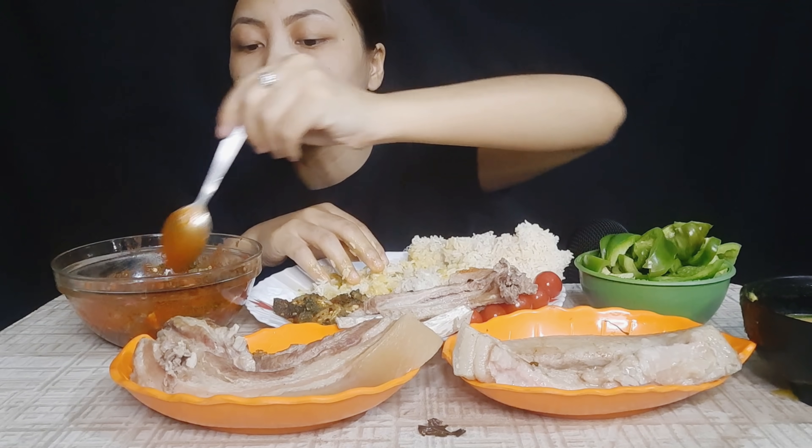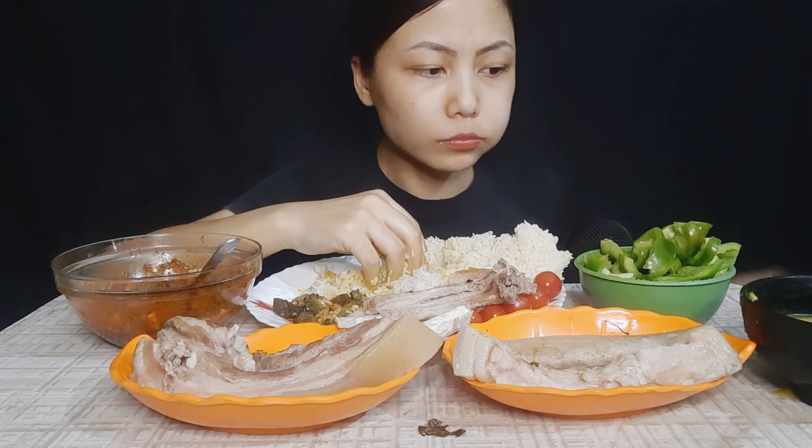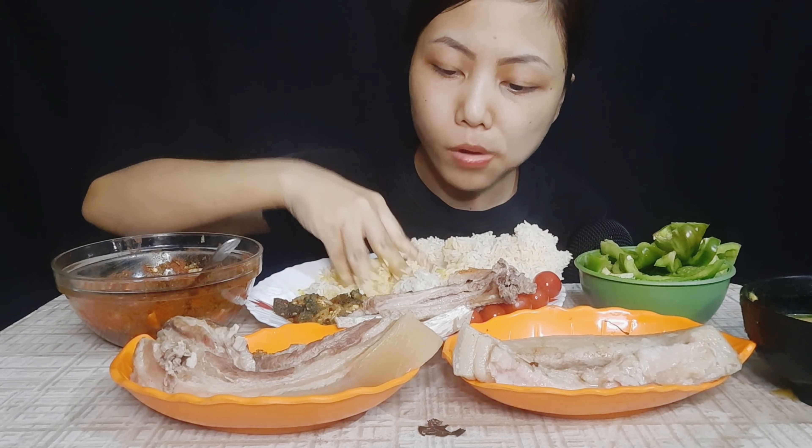I'm going to eat it. I just can't be hungry. I can't eat. I'm hungry and I eat it.